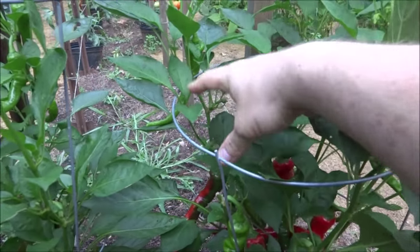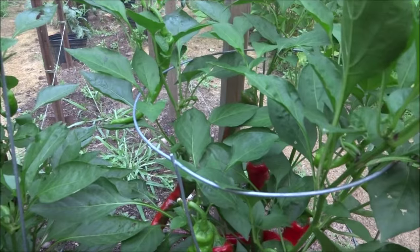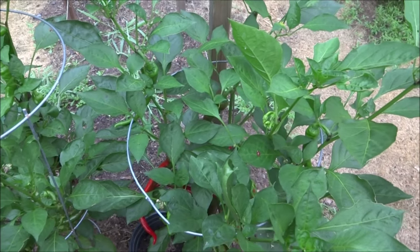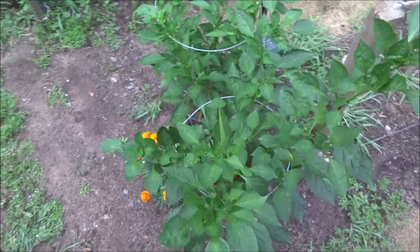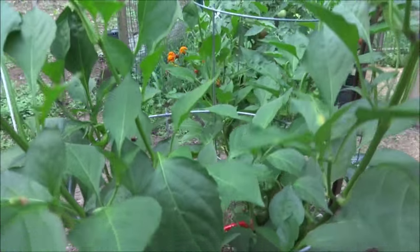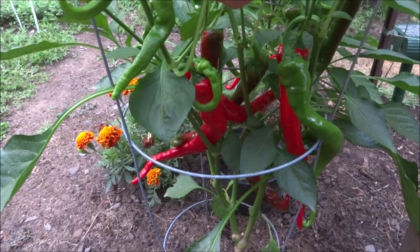You'll notice there's a little stem missing here — there was a growing tip there. I actually removed it. A bird came through and did a giant poop, and normally that's not a big deal, but whatever that bird ate actually started to disease out the entire growing tip. The leaves were turning yellow with brown spots wherever the poo was, so I just took off the growing tip. It'll be fine.